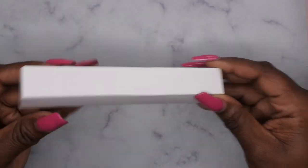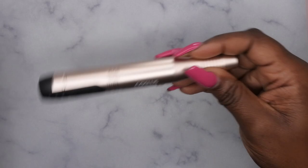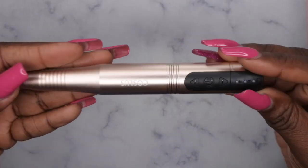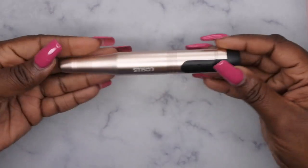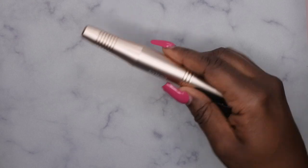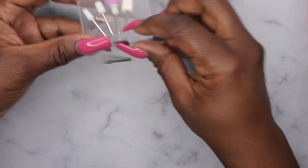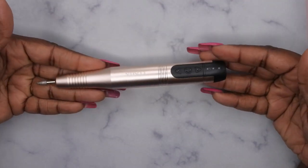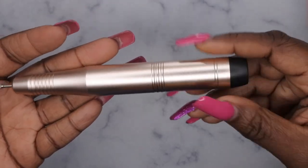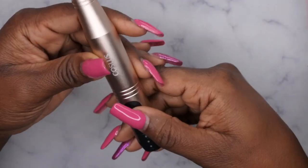The star of the show is the drill itself — oh, that's pretty! I'm loving the look of it, loving the footprint of it. I'm going to go ahead and insert one of the drill bits — I'll go with the safety bit. To insert the bit you just push it in. It's a really beautiful gold color. At the bottom is the charging port, and here is where you turn it on.